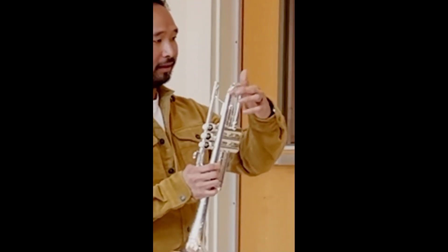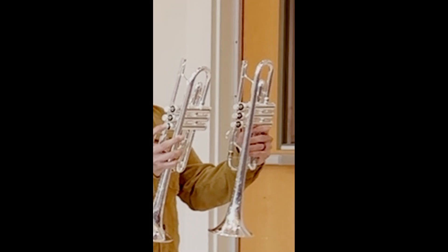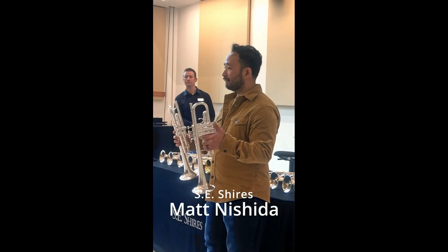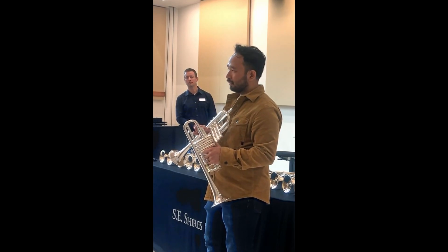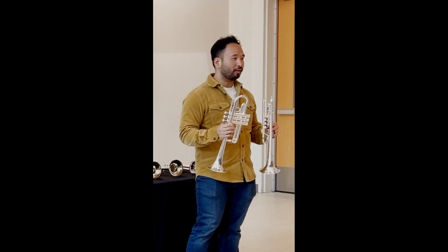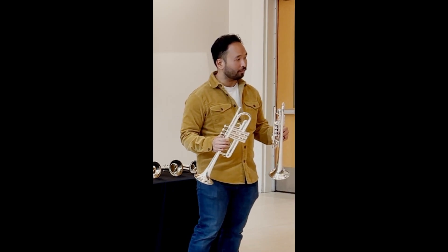Wear bell bend here. And you'll notice that on this trumpet, it's rounded. You said it feels more open, right? And a lot of you kind of got that. What's interesting is that a square bell bend creates, for lack of a better word, certain choke points in the horn. There are different points of resistance in the instrument for the player to lean into and feel comfortable.